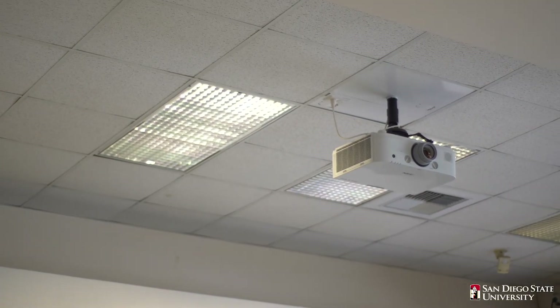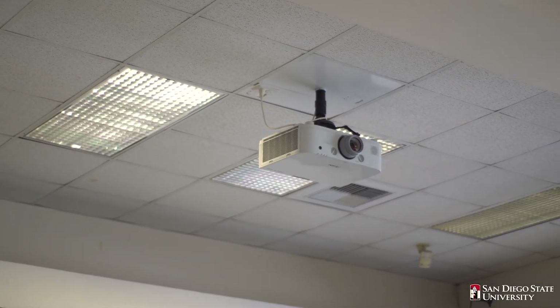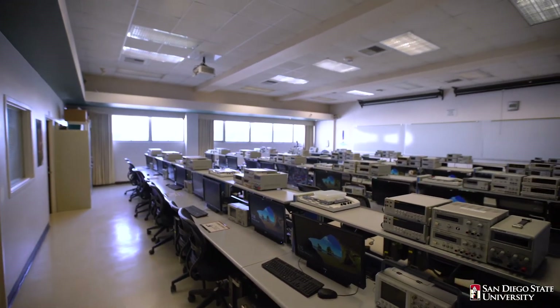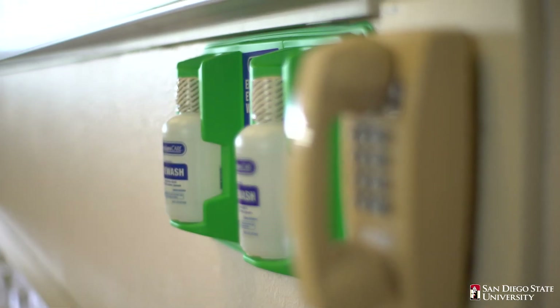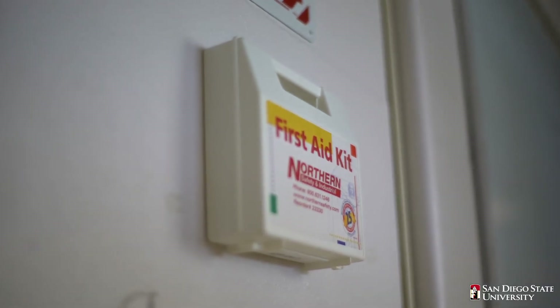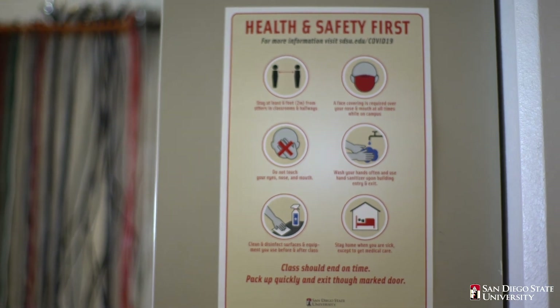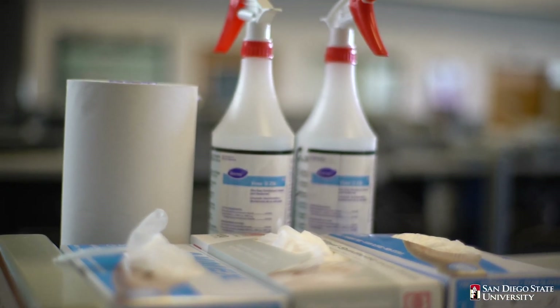A ceiling-mounted projector gives instructors multimedia capabilities and internet access to aid in their course instruction. In case of an emergency, there is a fire extinguisher, an eyewash station, and a first aid kit mounted on the wall. Safety signage includes rules about the lab and COVID-19 guidelines to encourage social distancing and cleanliness.